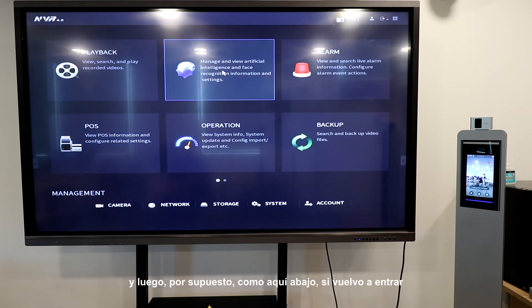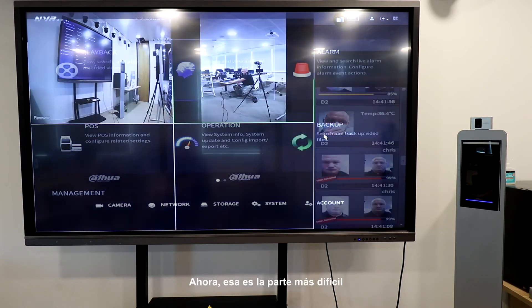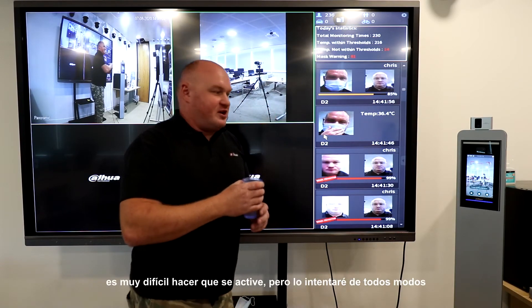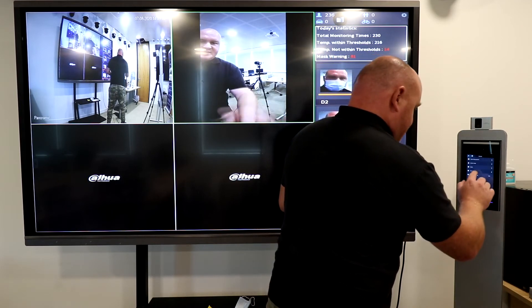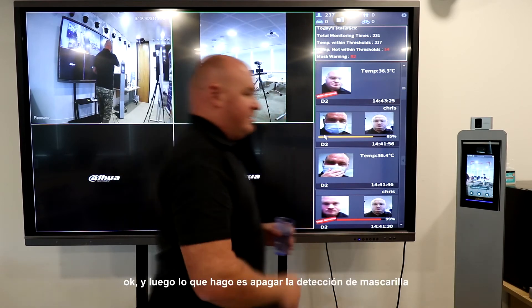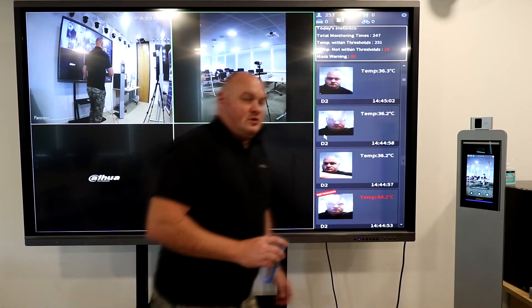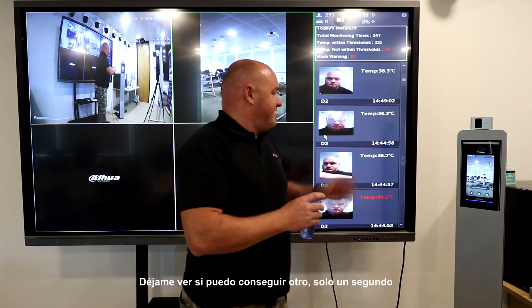Down in face detection or face recognition I have the actual temperature filter where I can search by high, normal, or low. That's the harder part of the demonstration — I'm going to use hot water to try to trigger it, though it's very difficult. I'll put it back to temperature mode — access, unlock mode, temperature mode, press home — and turn mask detection off: face parameter, mask mode, no detect, press home.